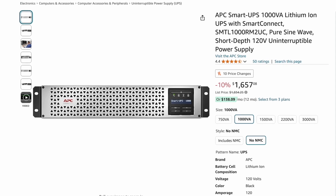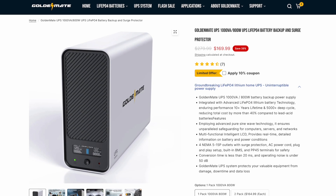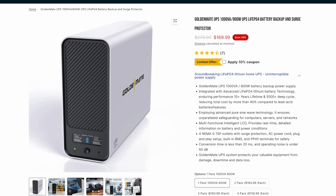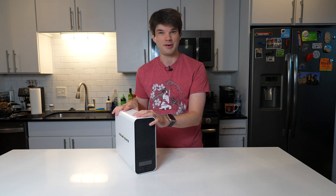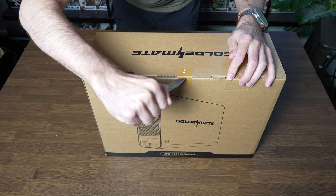It's not the only lithium-based UPS on the market, but at $169.99 US, it is definitely one of the most affordable. Let's find out if it's any good. This video is not sponsored; however GoldenMate did send me this for review. I have complete creative freedom over how I construct this video and GoldenMate sees this video the same time it goes live on the channel. If you're interested in the GoldenMate UPS, I have an affiliate link in the description below. Let's start with what's in the box.